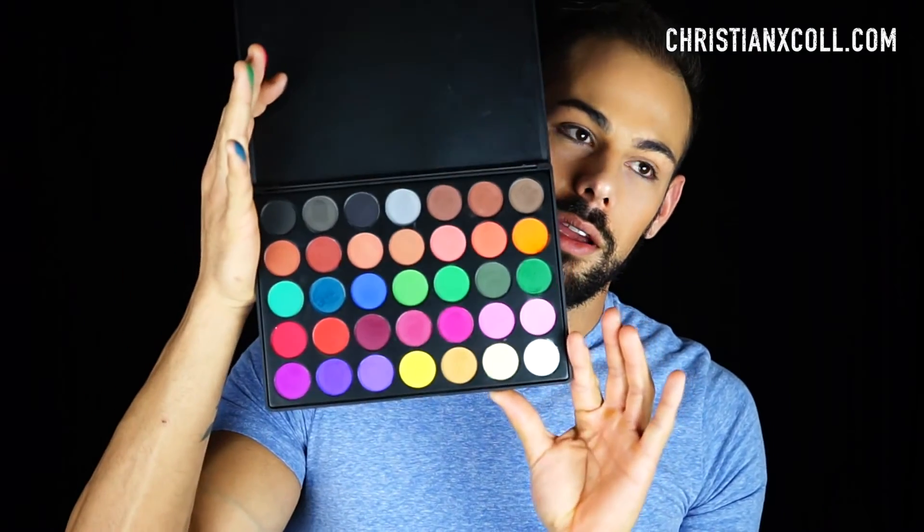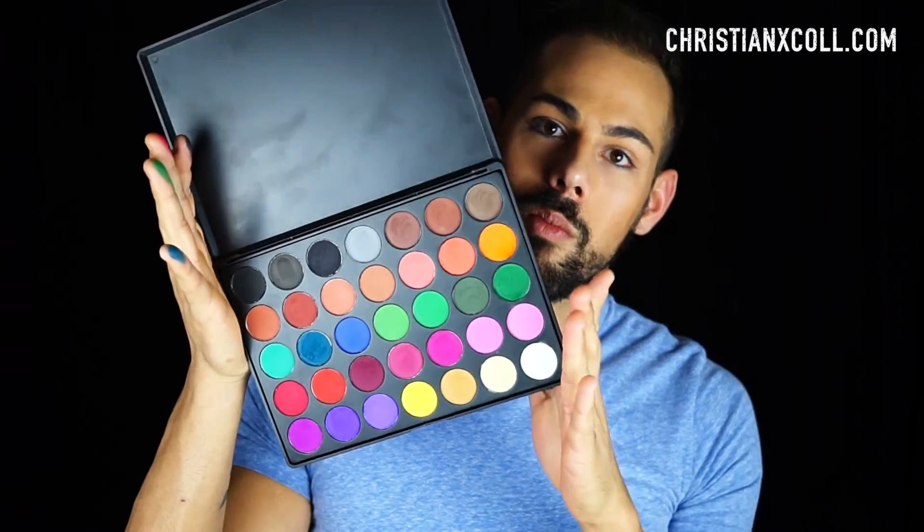This palette retails for $22.99 and you can get it on the Morphe Brushes website — I'll link that below. The full review is on my website, christianxcole.com, and I'll put it in the description box below. Guys, that was my quick little chit chat slash mini review. If you liked my video give it a thumbs up, leave any review or tutorial suggestions in the comments below, and I hope to see you guys soon. Bye!